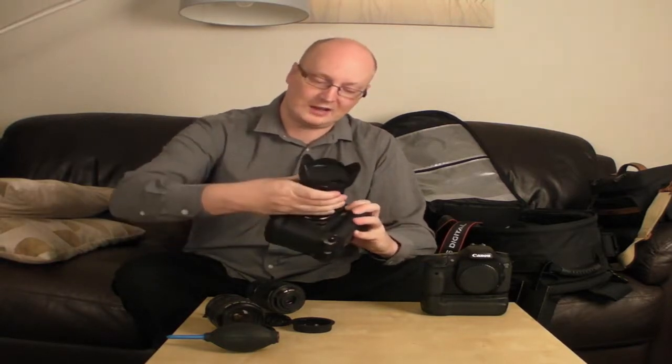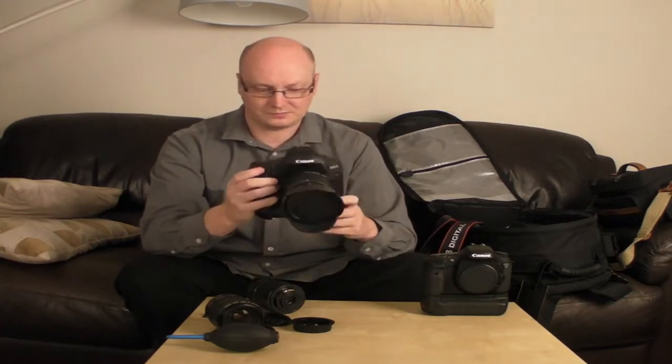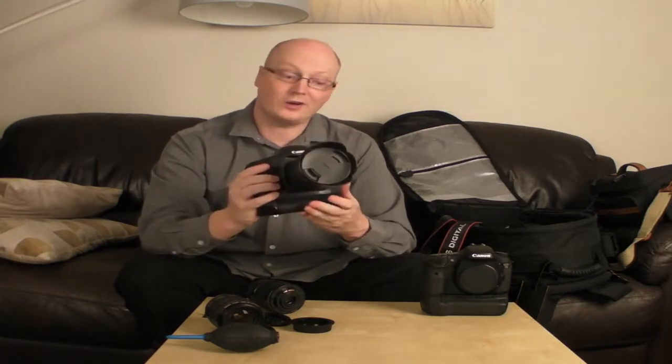So let me just demonstrate by attaching this on. You can see it actually does go on — and there you go, it does fit the body. If we just turn it on... and there you go, it works fine.